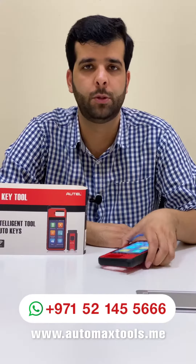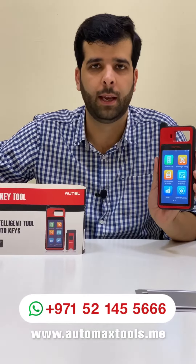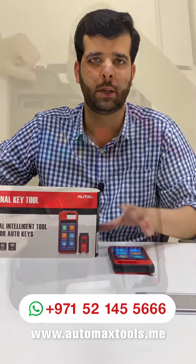Hi, my name is Nabeel from Automax Tools. Today we have an exciting product from Outel, the KM100. Let's see around what's new inside the box and then we'll show you something about the software inside the device.